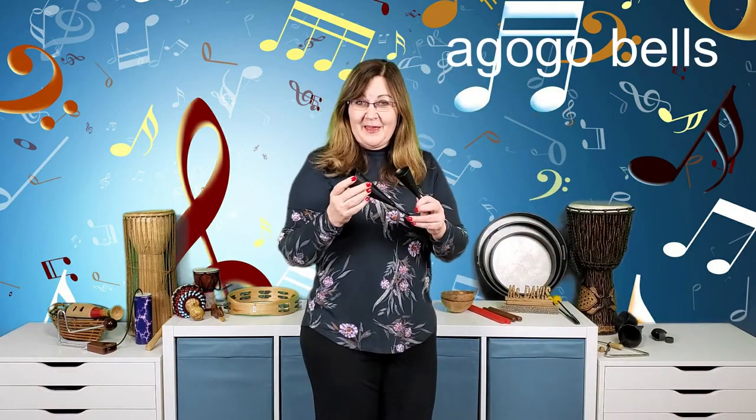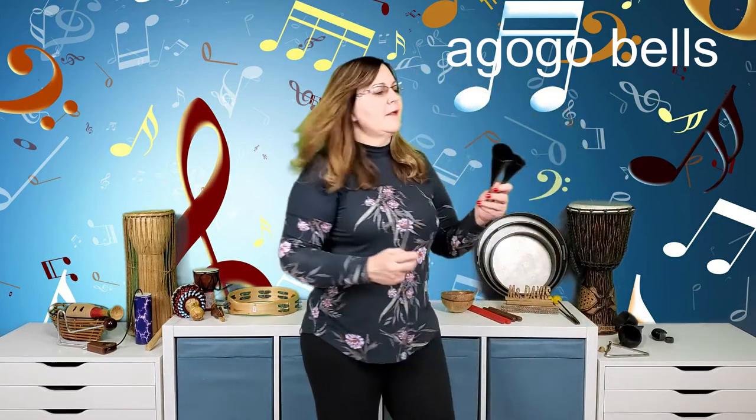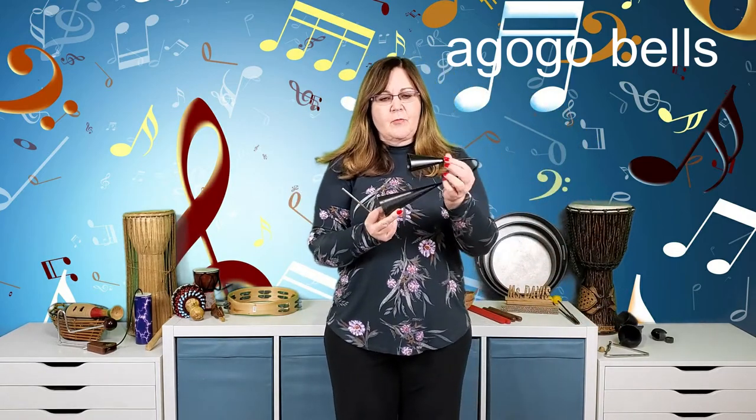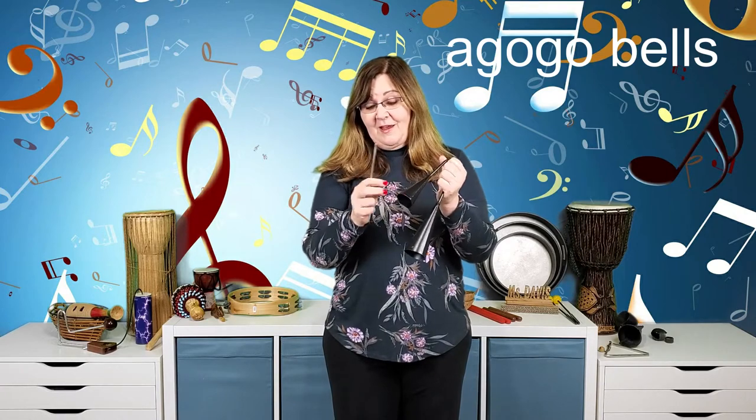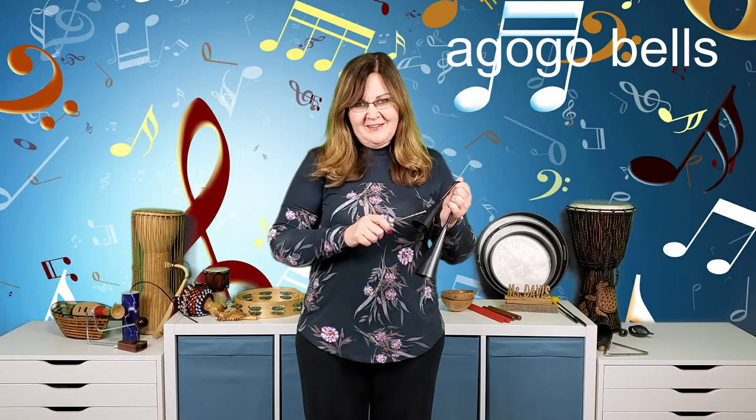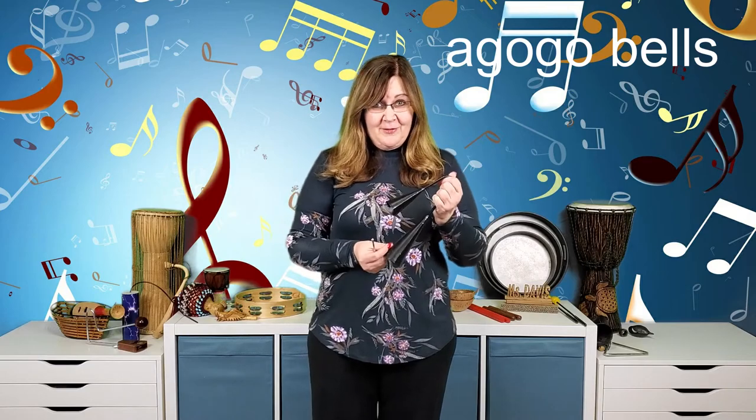Now I have two cousins here — these are called go-go bells from Latin America. Notice one bell is smaller than the other. When you play the smaller bell up top, it's higher sounding than the bigger one below. The smaller the bell, the higher the sound; the bigger the bell, the lower the sound.